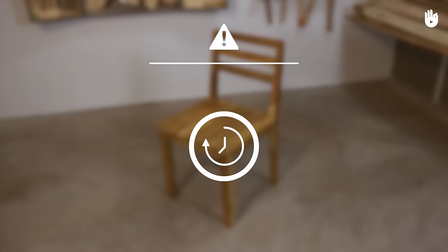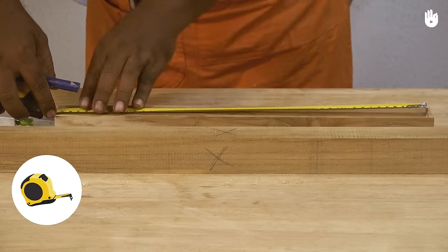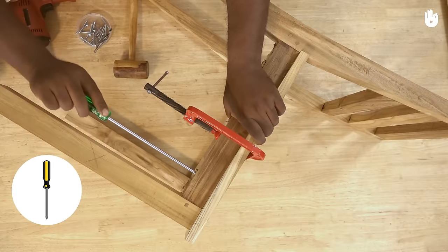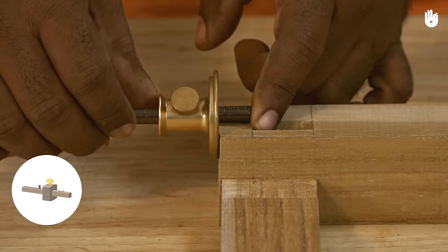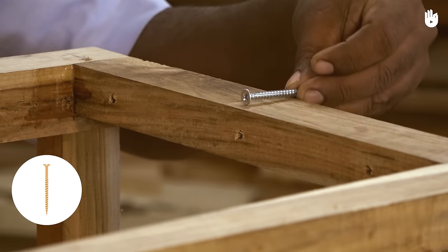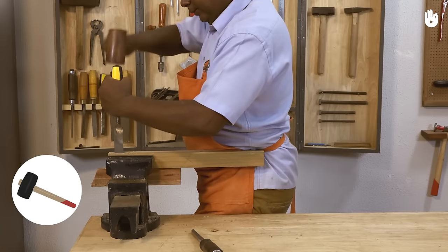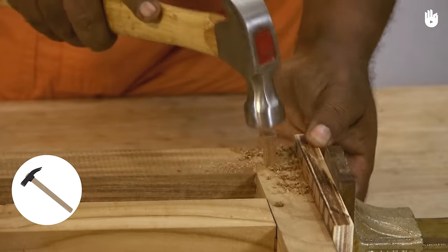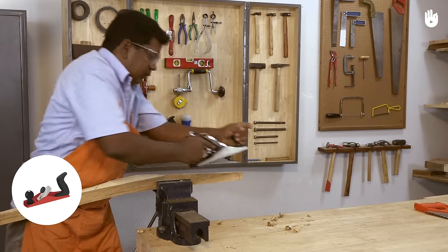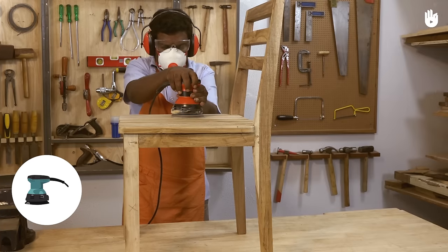The tools that you will need are a pencil, a ruler, a measuring tape, a tri-square, a marking knife, a screwdriver, masking tape, a marking gauge, a mortise gauge, a clamp, 5mm screws, a brush, chisels, a mallet, a hammer, a file, hand saws, hand planes, a spokeshave, a router, a sander, and a power drill.